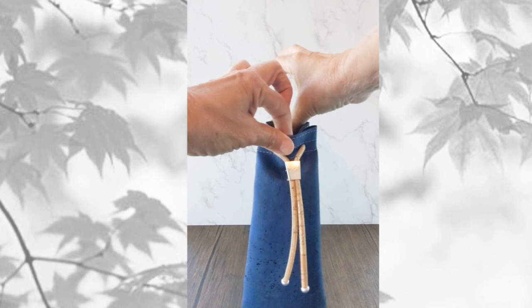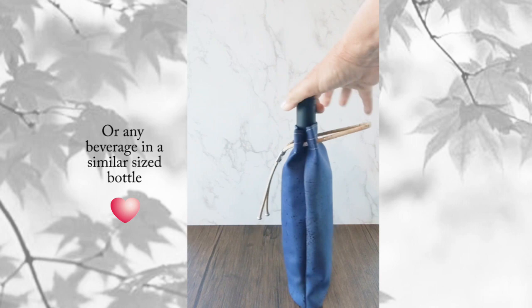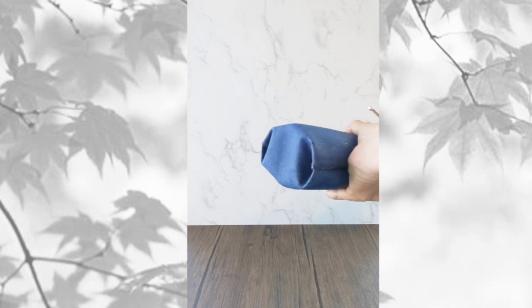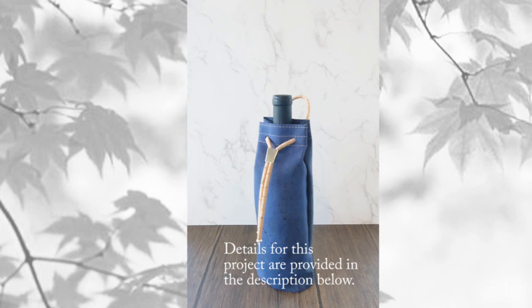It folds flat for easy storage. It makes a nice gift all by itself, or of course you can add a bottle of wine. If you're interested in customizing this bag, check out the ideas provided in my next video.